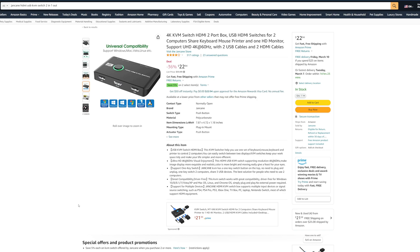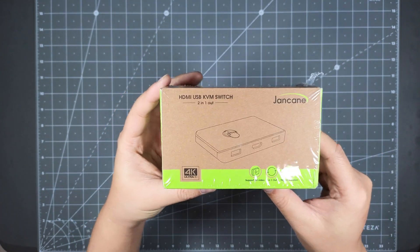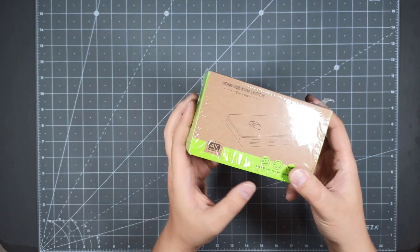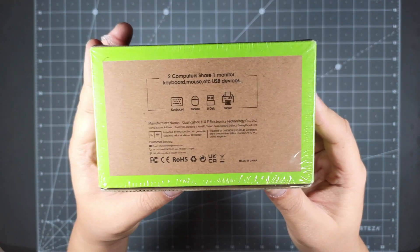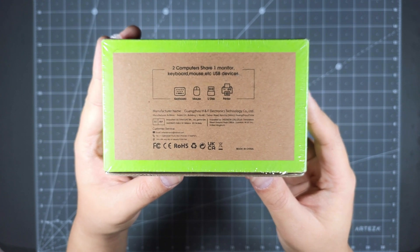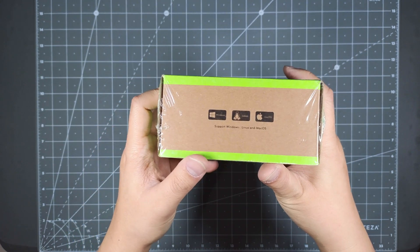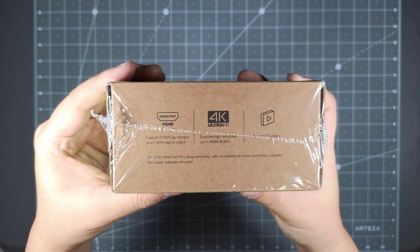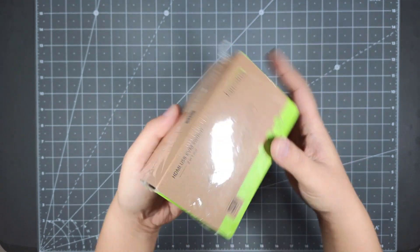This is the retail packaging. The brand is Jankane. I have a couple of KVM switches and I always like to buy different ones, try them out, review them, and unbox them so you guys can see. The box says it allows two computers to share one monitor, keyboard, mouse, and USB devices — pretty much any USB device that plugs into USB-A. Works with Windows, Linux, and Mac OS. It does 4K Ultra HD and has a single button to switch between devices.